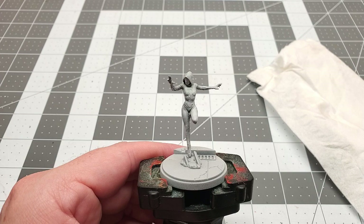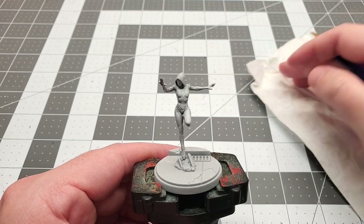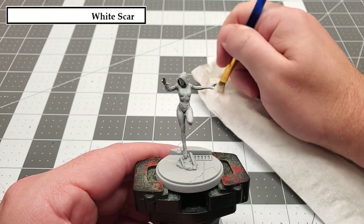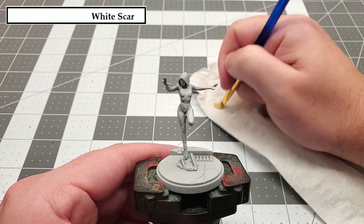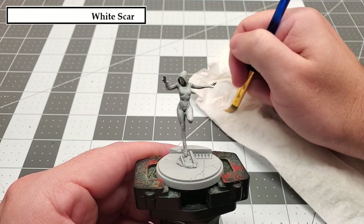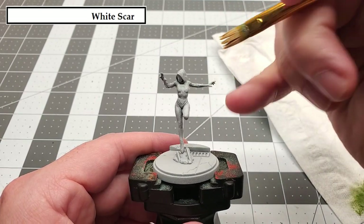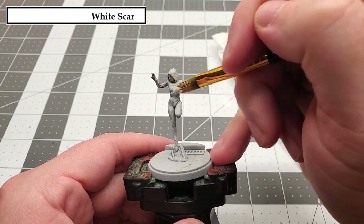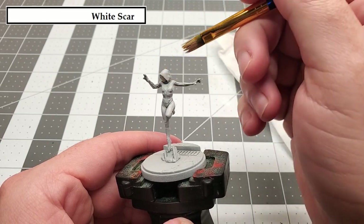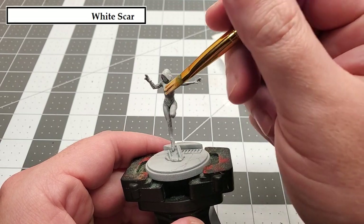With that contrast paint dried, we can move on to our next color, and that's going to be White Scar. We're going to be applying this as a dry brush all over the cloth, and then we're also going to be layering it on the face mask and eyes. Now if you're not familiar with dry brushing, it's a technique where you load your paint brush up with paint, wipe most of it off until only a little remains, and lightly brush it over the surface of the model, catching only the raised areas and avoiding those deep recesses where the shade had settled.